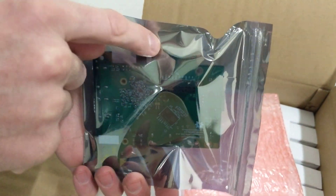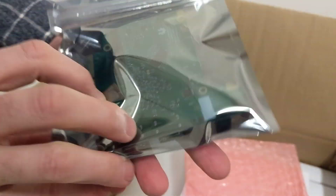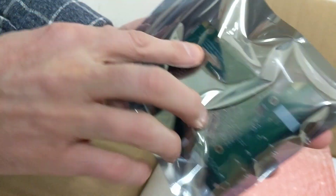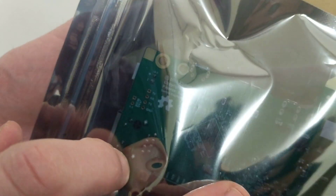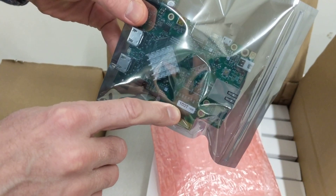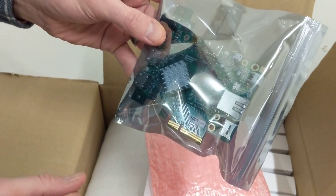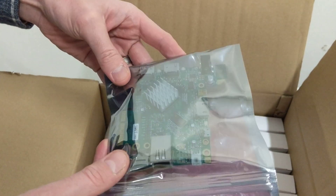You can kind of see the full finger connectors there, and of course license information right there. So again, I won't open it, but if you order just the board, this is the 100T by the way — the really beefy FPGA. You can be expecting this soon.